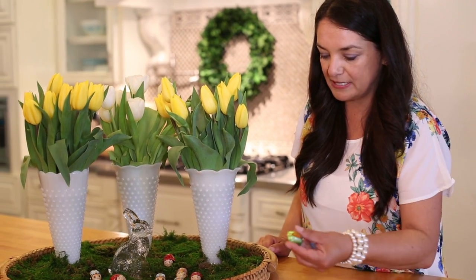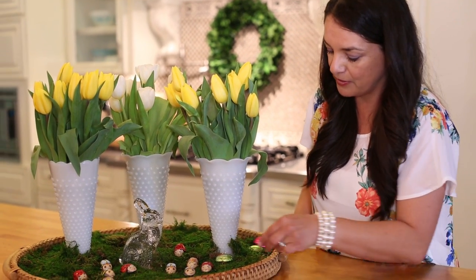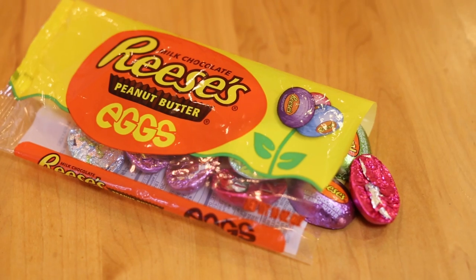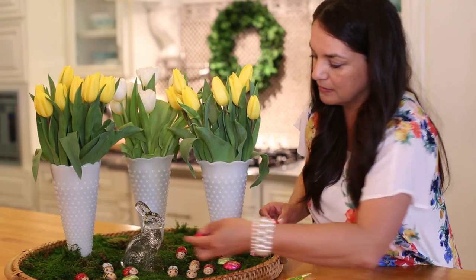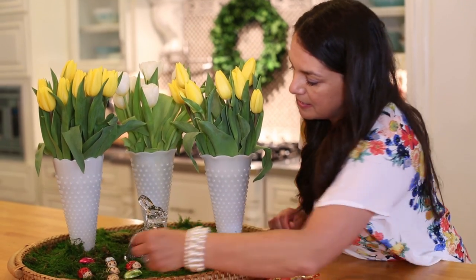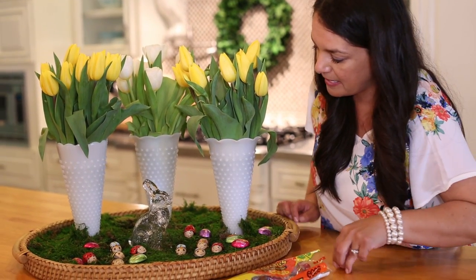Now I've got these little Reese's peanut butter eggs and I'm going to throw these in. You've got to have something for yourself, something for the kids. They're pretty colorful with their pastel foil. Just put them out there and maybe save some for later.